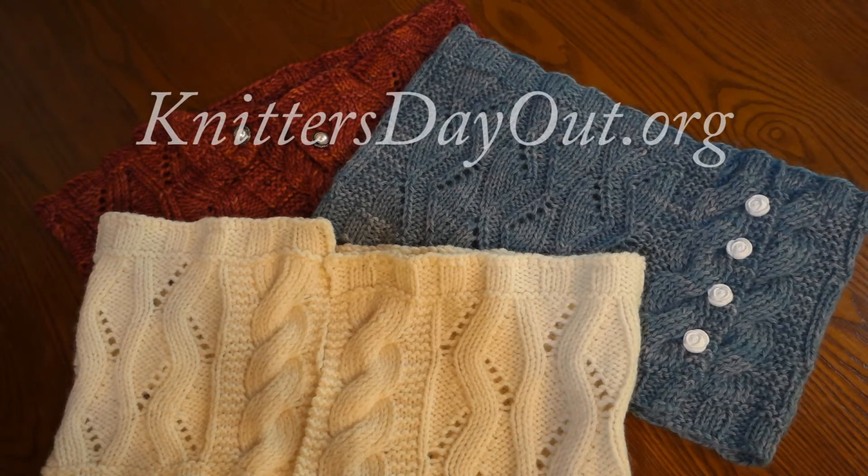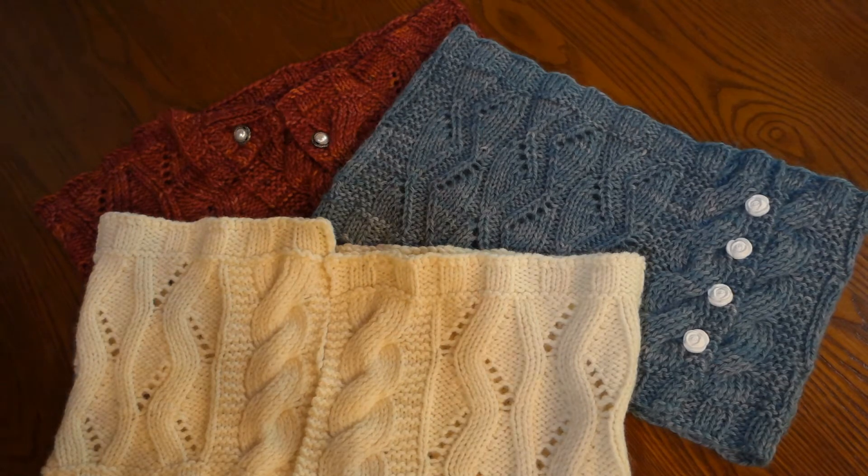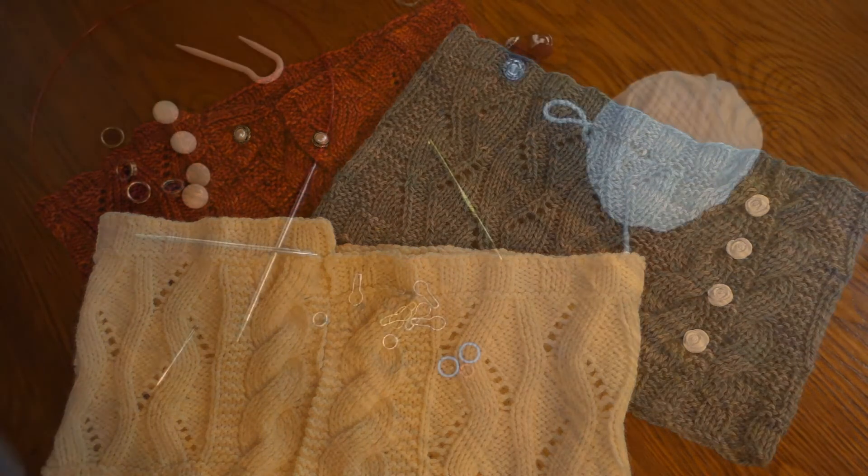If you do an online search for Knitter's Day Out, you will find the website and all the information on the virtual classes and lectures that will be held on those dates, September 25th and 26th.